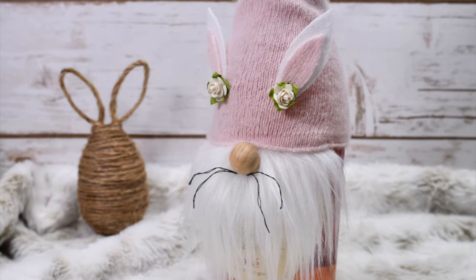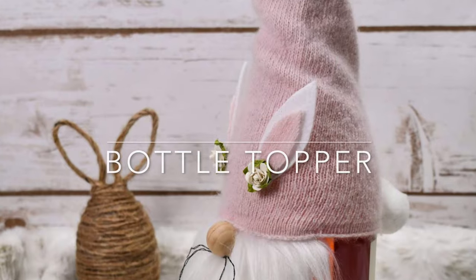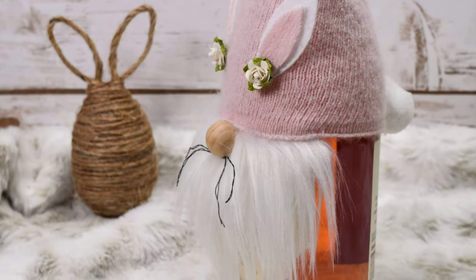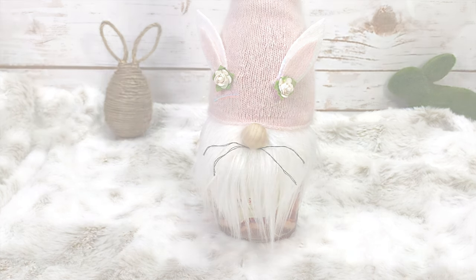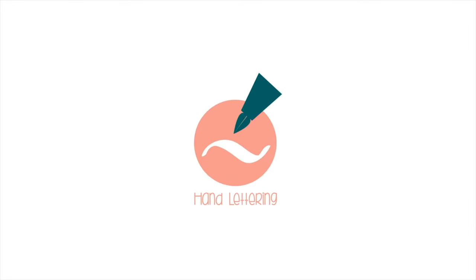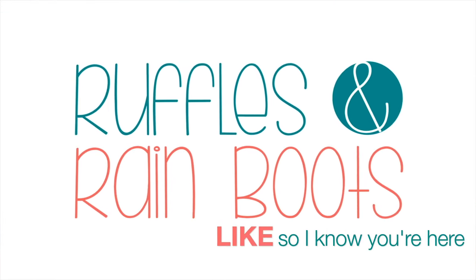Hi friends, it's Sarah from rufflesandrainboots.com and today we're making a less than 10-minute Easter gnome bottle topper. He's cute and quick, and if you'd like to make him just stick around. As always, please give this video a like so I know you're here — it does help the channel, thank you so much.